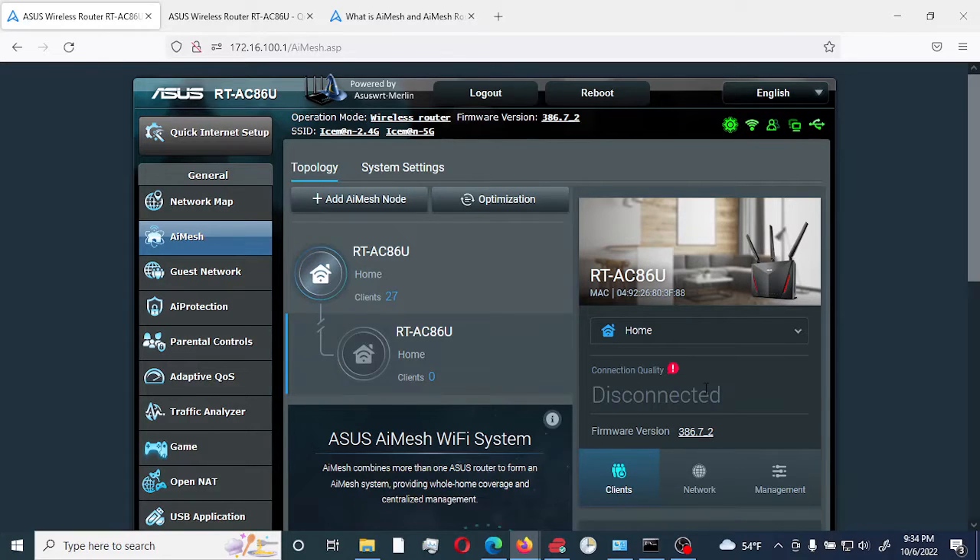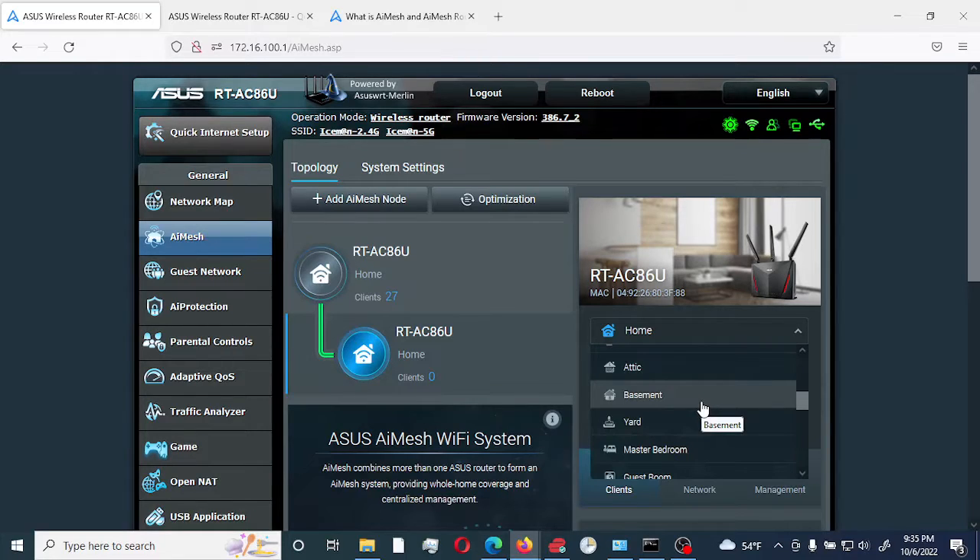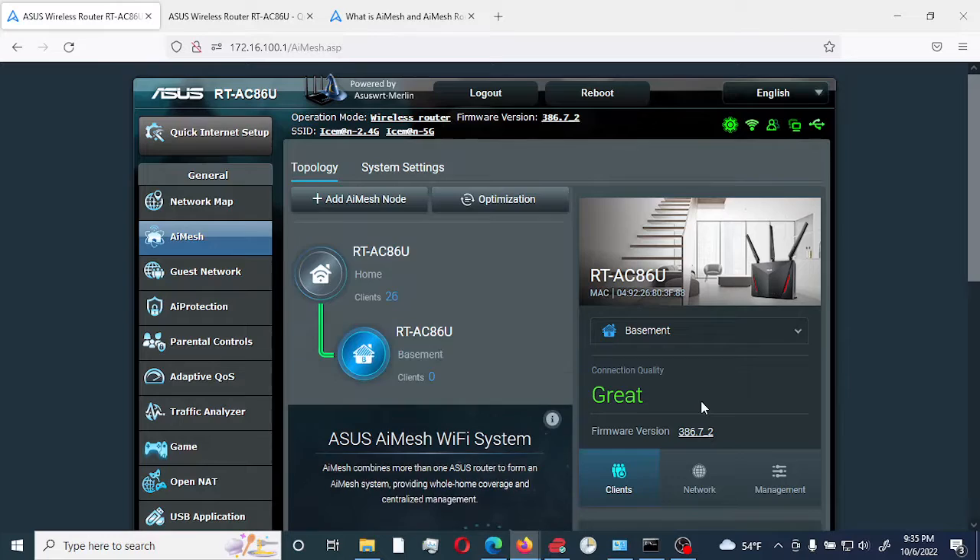While we wait for the sync, the sync just got connected — it says 'great,' so that means it's connected right now. I'm going to change the name so I can know where it is. I'll put it in the basement. You can select different areas — it's just a matter of knowing which node is connected where.